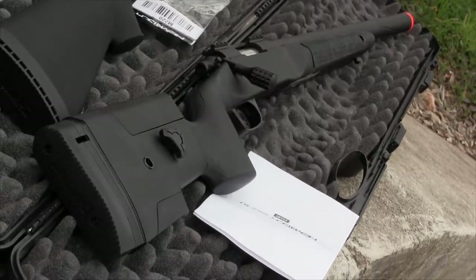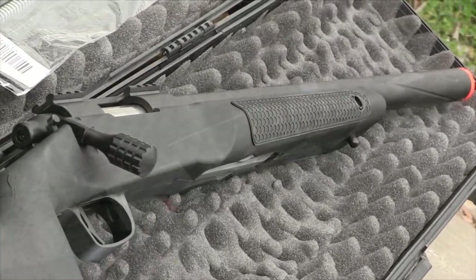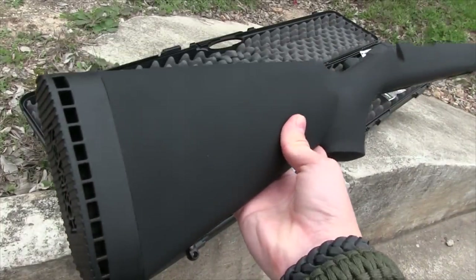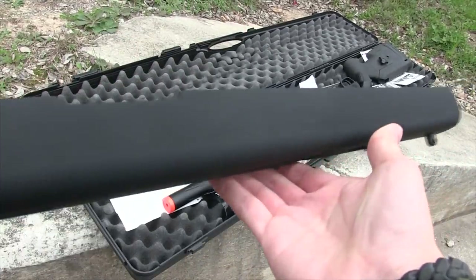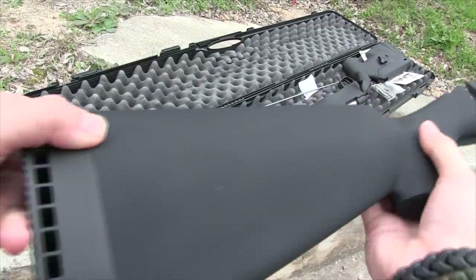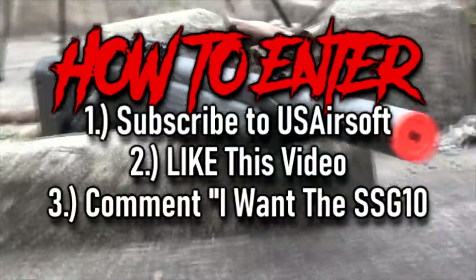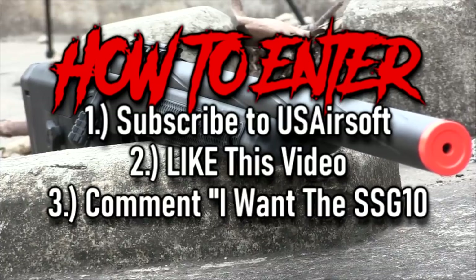And I also want to give this whole package away starting now. These rifles just came out and people are ordering them up quickly, but you can secure your own by entering to win this whole case including the A1 conversion parts, so you can turn the SSG-10A2 into an A1 or mix and match parts if you want to. I want to keep this giveaway simple — anyone in the United States can enter. Simply be subscribed to the US Airsoft channel, like this video, and comment down below 'I want the SSG 10.'